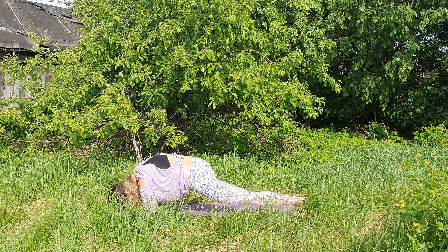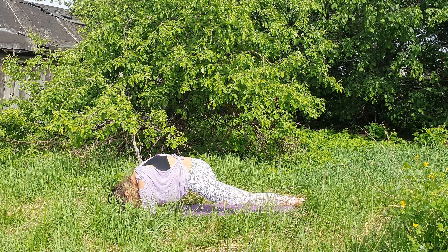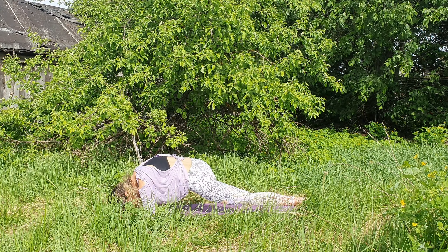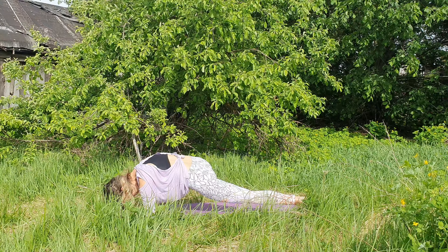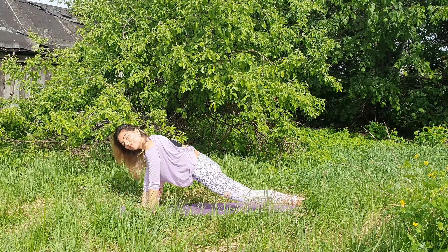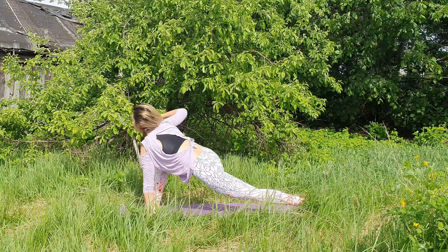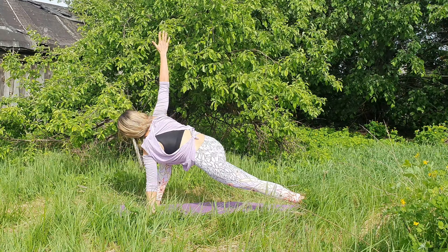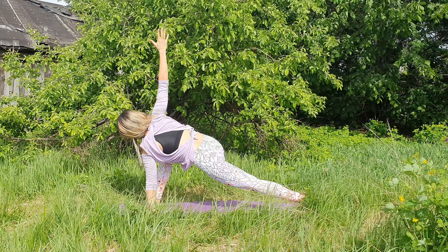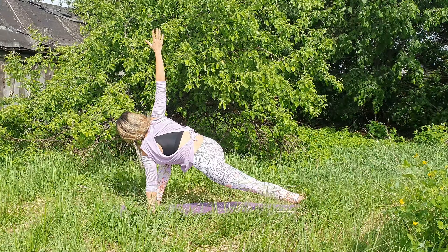Let everything feel heavy, no control. Back to the palms if you are on the elbows. Left palm on the floor and right arm up — open, twist. Make sure that your right knee and toes are still looking forward, hips parallel to the floor.